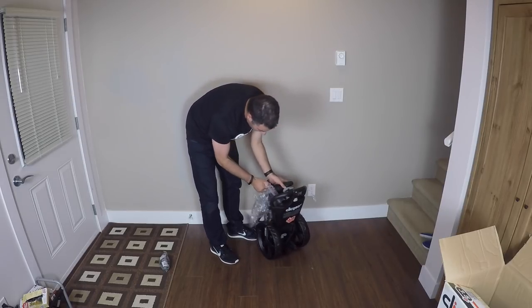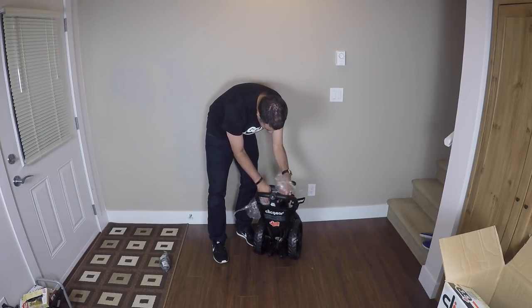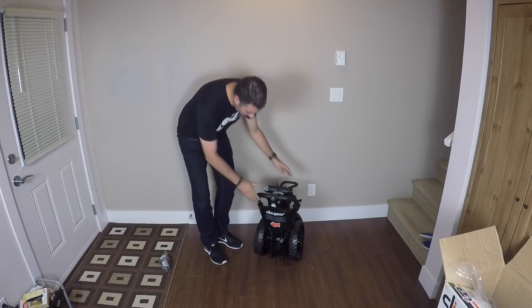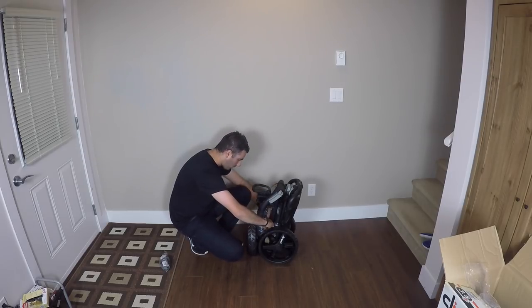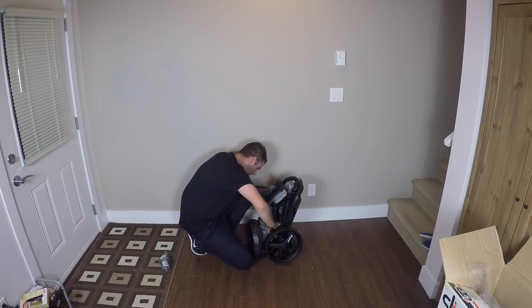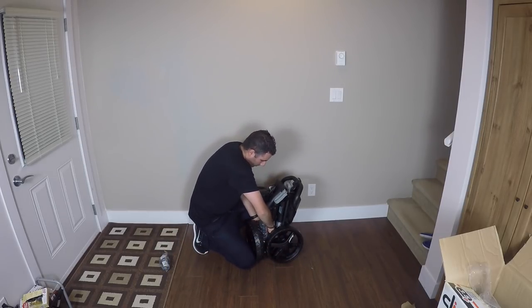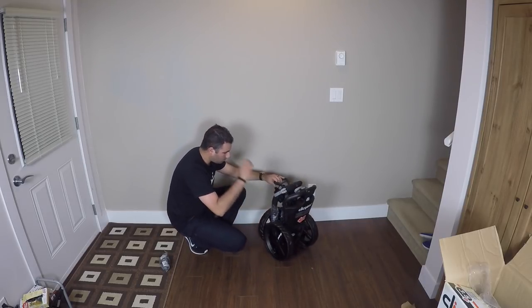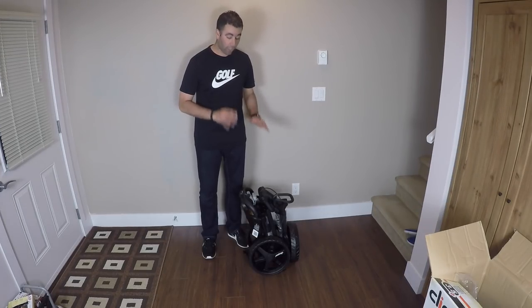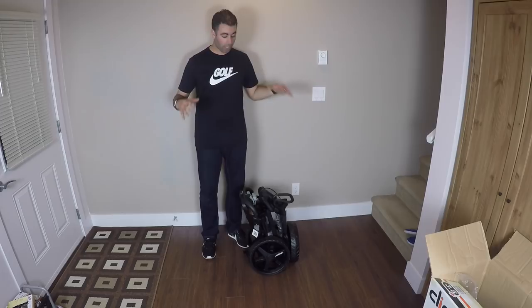Pull out as much plastic as you can. Don't forget that little cardboard piece down here which holds it together. So we've got the cart here right now. Now that we've got our Click Gear 3.5 Plus all out of the box, I'm going to show you guys how to take it apart for the first time and set it all up.